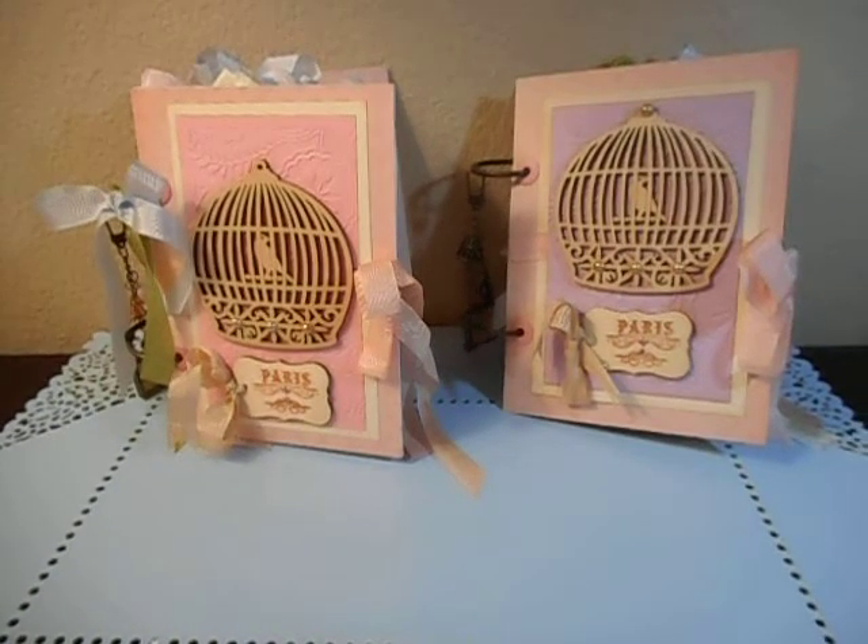Hello everybody, this is Angie and I have two mini albums that I made quite some time ago, probably a few months ago, and they've been sitting on my craft shelf for all that time but I've never done a review on them. I'm going to go ahead and do that now. And if you like what you see, stay tuned because I have a surprise announcement at the end.